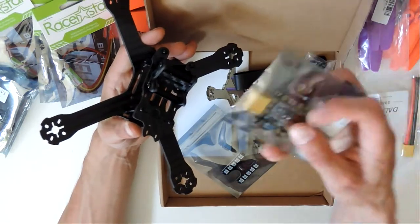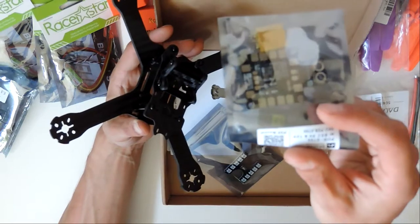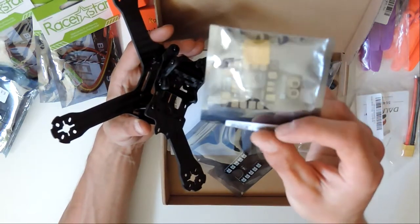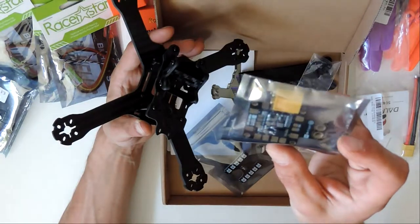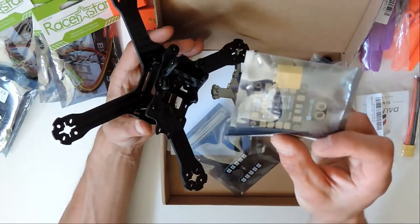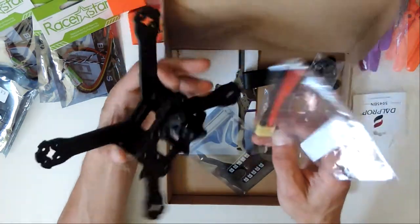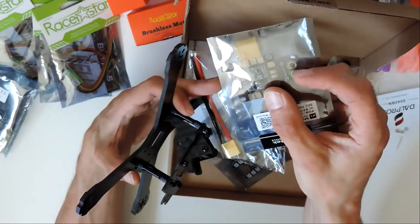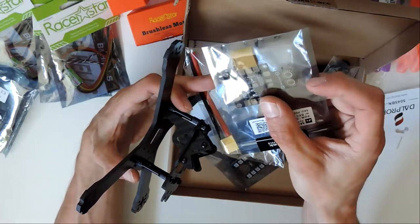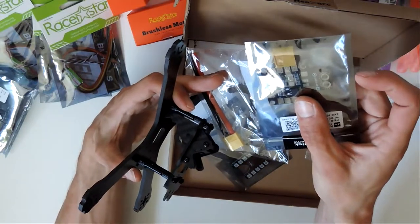I actually already had an XT60 here, but I'm getting another power distribution board, so I was hoping to use the other one instead, but I'll probably use this one in the meantime. I had heard that having your XT60 connected right at the standoffs can cause issues with it bending and breaking. So I went with the old wire approach instead.